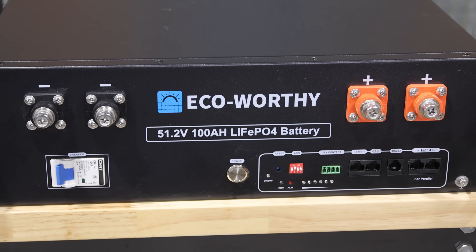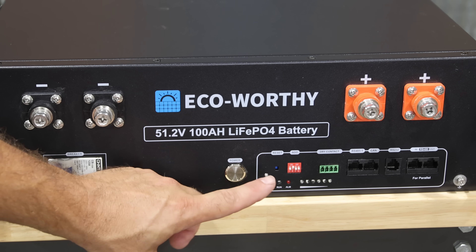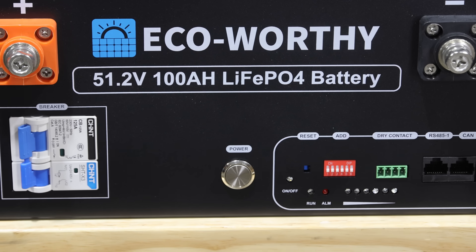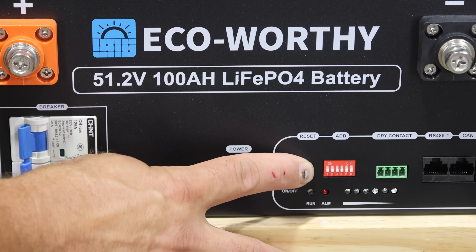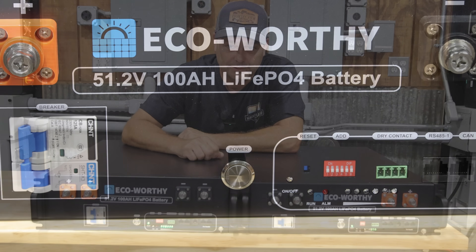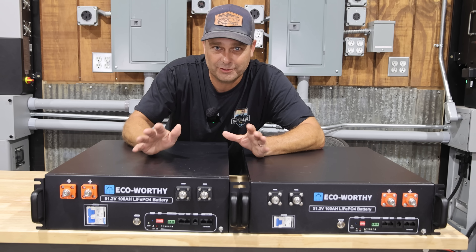Zooming in on the old battery, the breaker is actually the same breaker — it just doesn't have the shunt trip. Another difference is the old version only has four dip switches and can only add a total of 15 additional batteries. The new battery now has six dip switches, which I believe will allow it to go up to a total of 32 batteries — about 163 kilowatt hours. That's a pretty big battery bank. The battery terminals and communication ports look exactly the same as the old version.